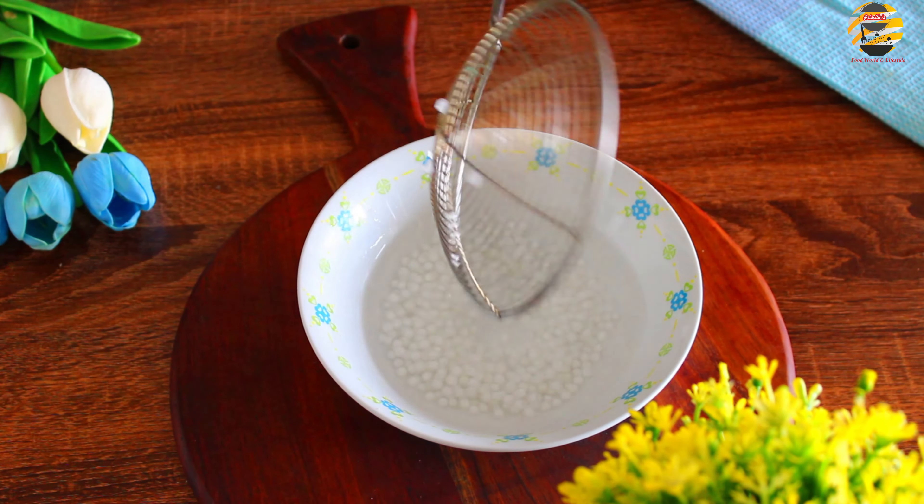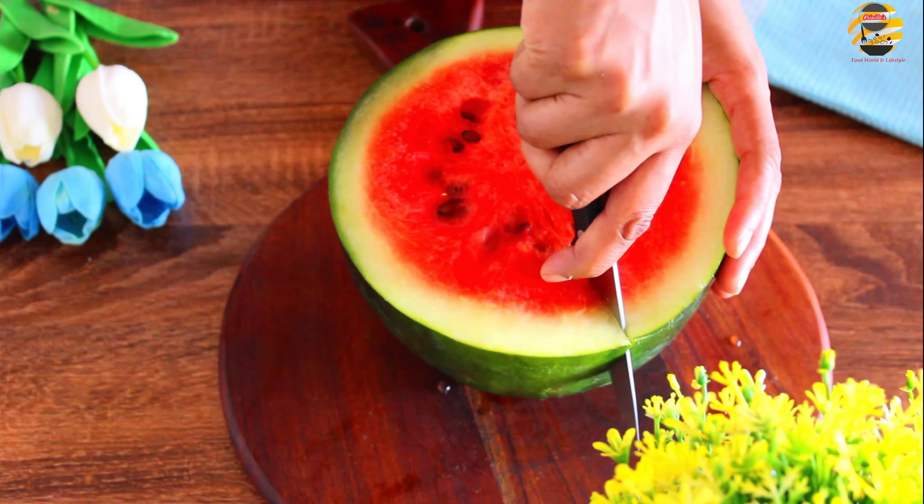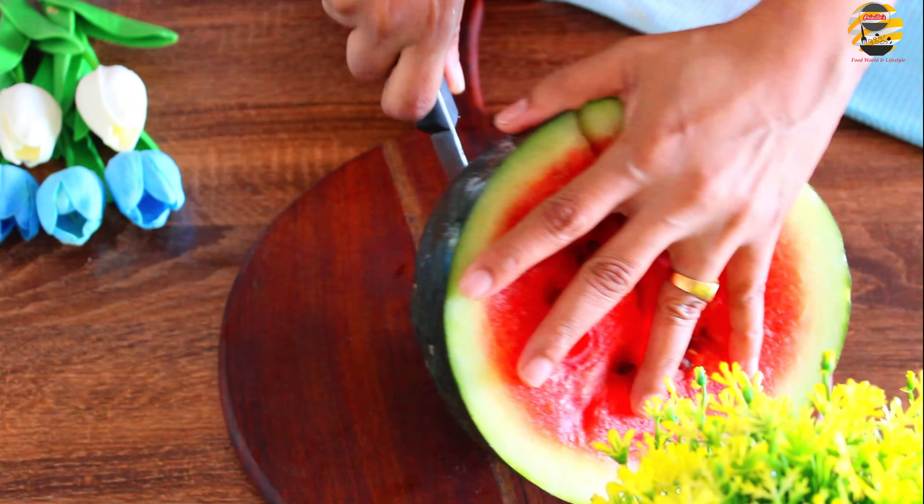Let's cook it in the middle of the pan. Let's cut the pan. Let's cut it.